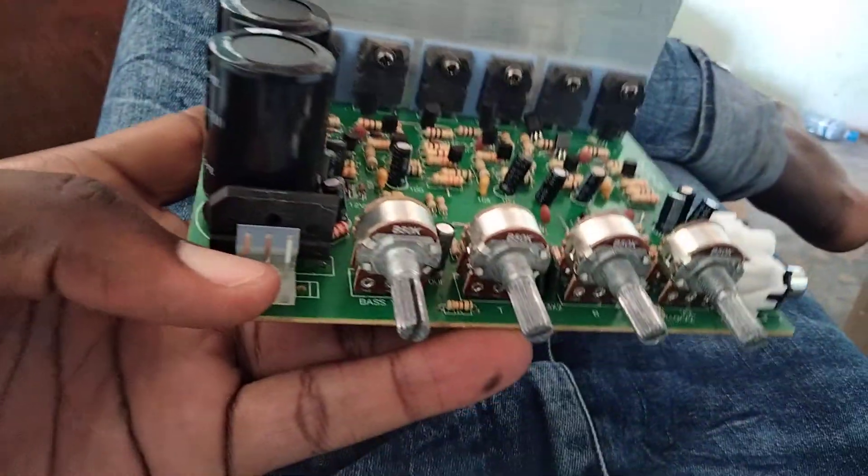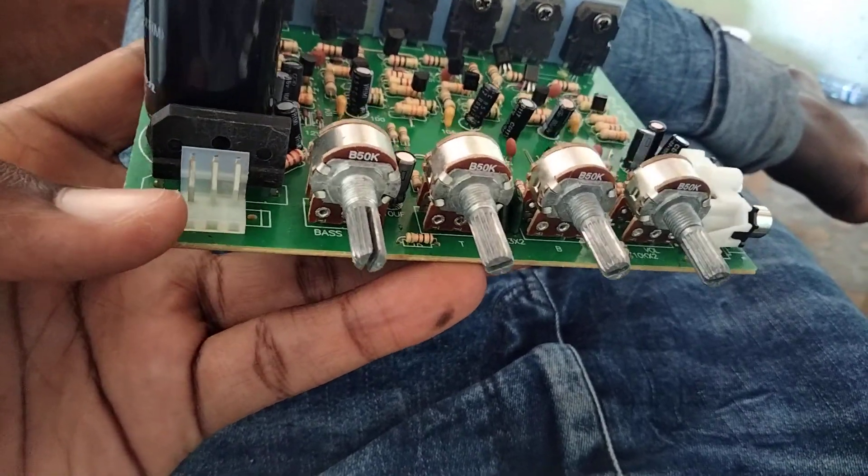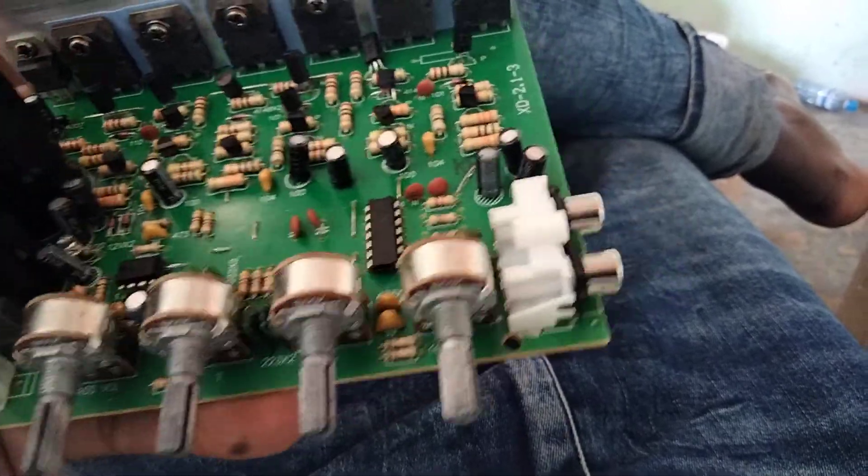This is the power input, which needs a 24 volt center-tap transformer. The power comes in here and is rectified with the capacitors.